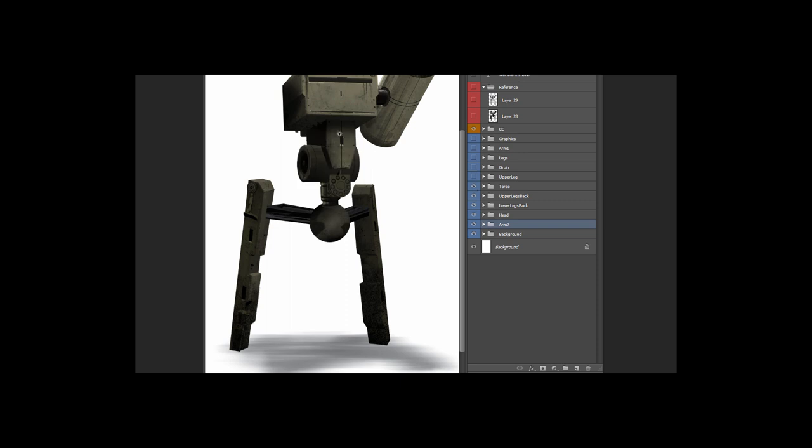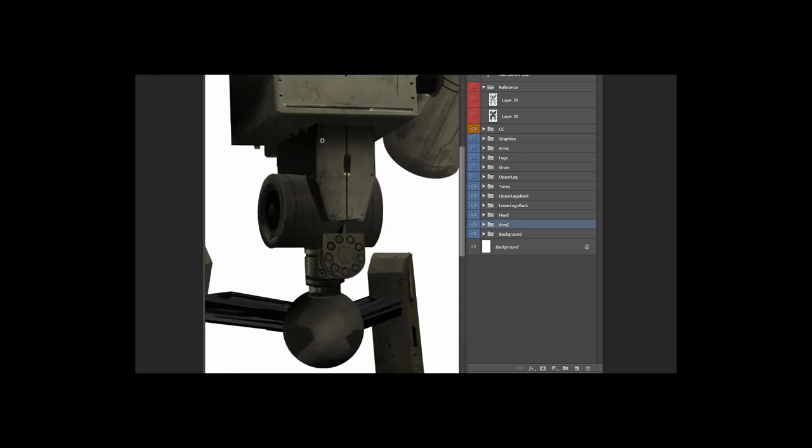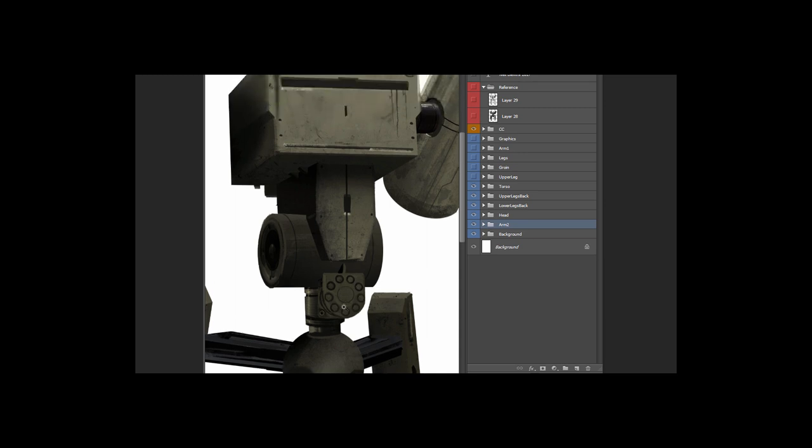Then the torso area — same thing: took all those 3D shapes, painted over top, added some grunge, added some details. Some of the details are hand painted, and then these are bits and pieces from construction equipment. You can see this piece back here is actually the same piece that's over there — I just put it back there because we're not going to see it very closely, but it adds all these little ridges that add detail you notice when you see it quickly.